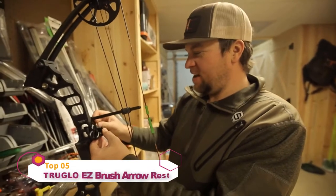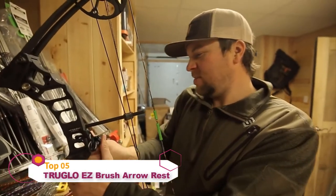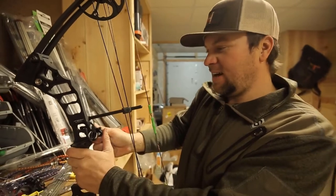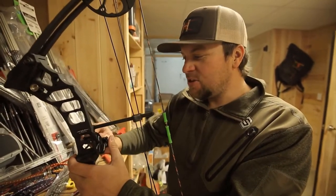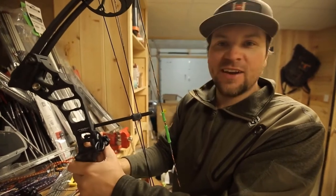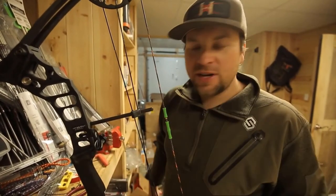What's going on guys, Randy Birdsong from Headhunters TV. I'm down in the basement today getting a new rest on a bow here, and I have found the easiest to install, easiest to use, easiest to tune rest that I've ever found in my life, and the name says it all — this is the True Glow Easy Rest.